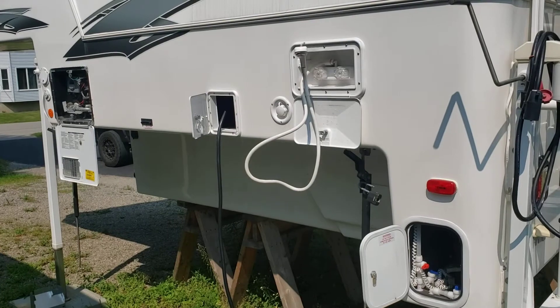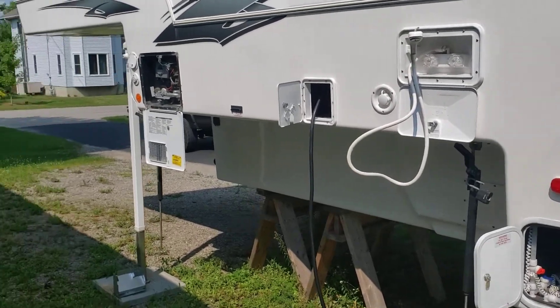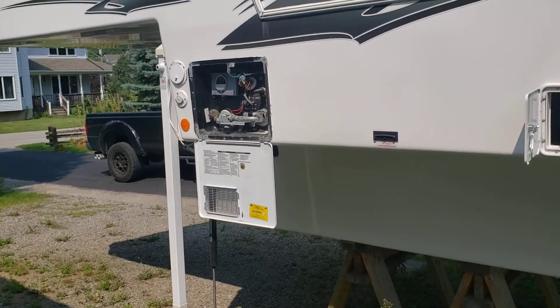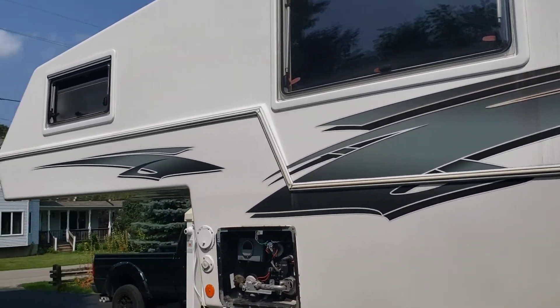There's also storage for your power — it has all the connections to go to either a 120-style plug-in or the 240-style plug-in. And then this is your hot water tank heater.